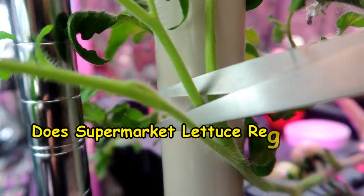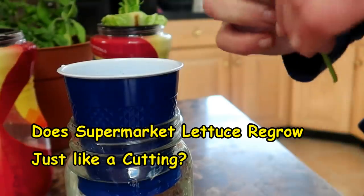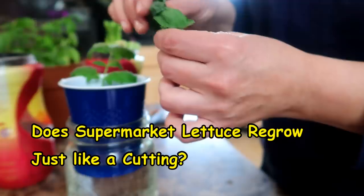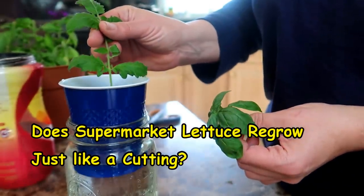We all know that plants can be regrown from cuttings of the mother plant. I do this all the time with my tomato and basil plants. Just stick a cutting in water and wait for it to put out roots. When it does, you can replant it in soil or water, whichever you prefer.